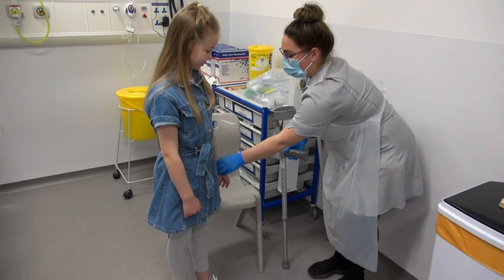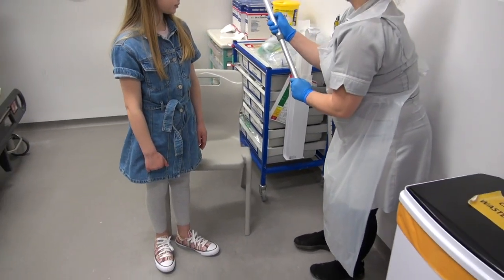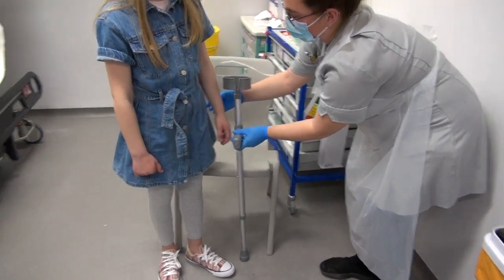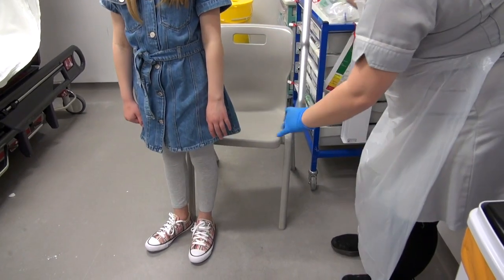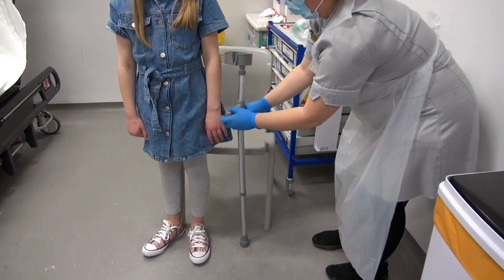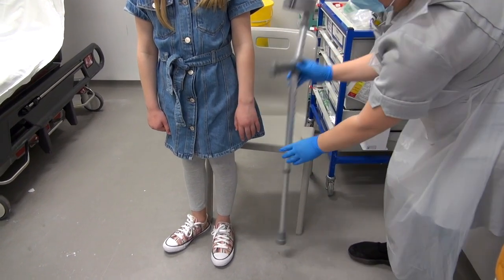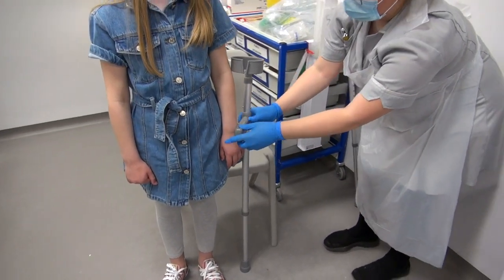So just flex your arm down the side of your forehead. Keep your arm down the side of your forehead. Perfect. And just twizzle — just face that way. Perfect. And just go a little bit taller.